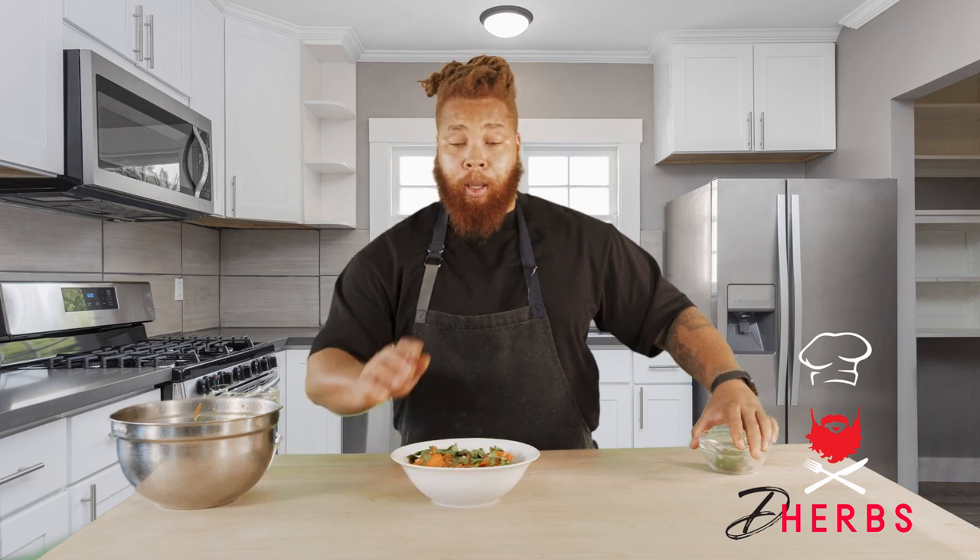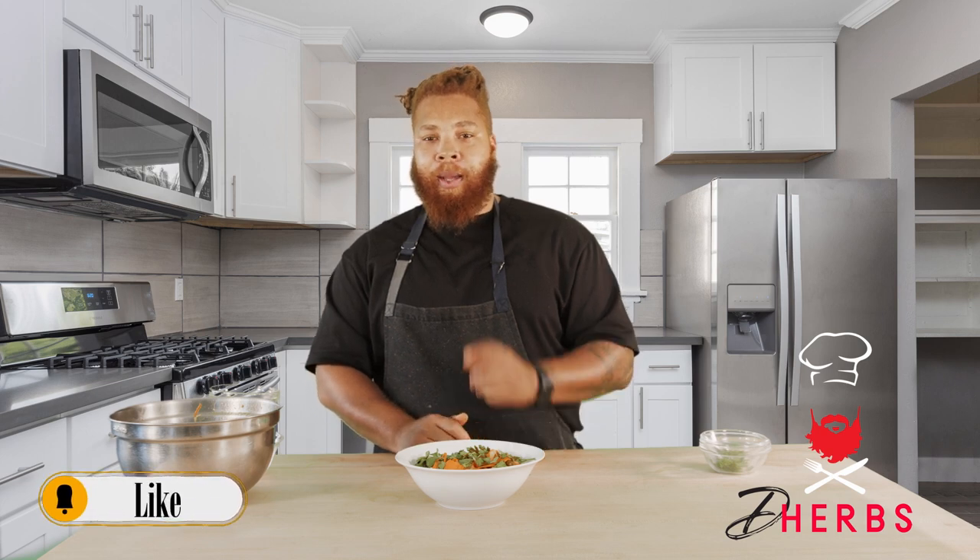This salad is going to be something that your friends, your guests, your little ones are talking about — asking you to make it again and again. Super simple, quick and easy. If you'd like to see this recipe and others, make sure you like, share, and subscribe. Click the bell icon in the corner and follow us at www.dherbs.com/ChefRevenue. Enjoy.